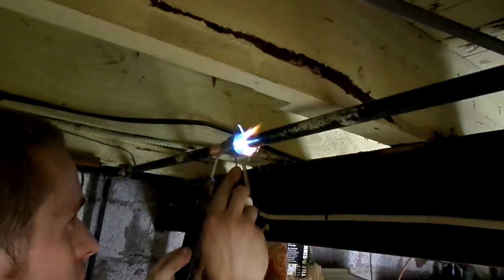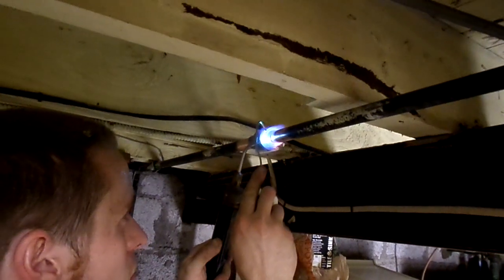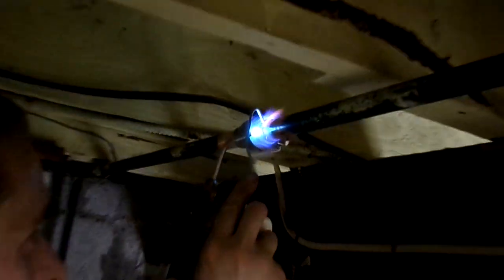He's already applied the flux to the joint. He is applying the flux to the joint — the flux is key to how to solder. He's filling in the fluid, delivering the flux to the joint.